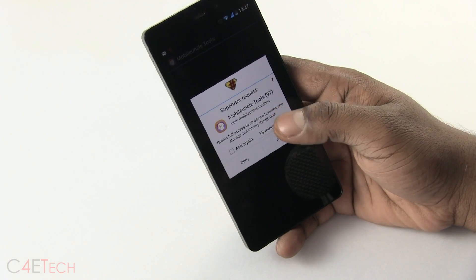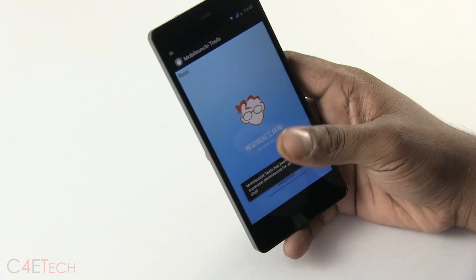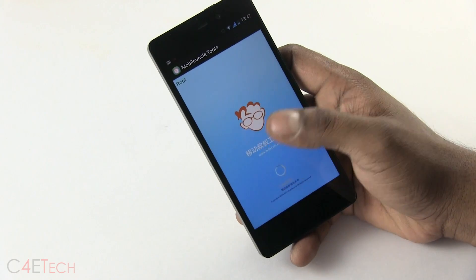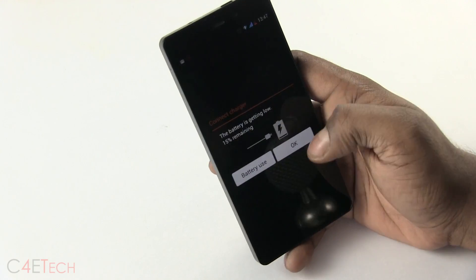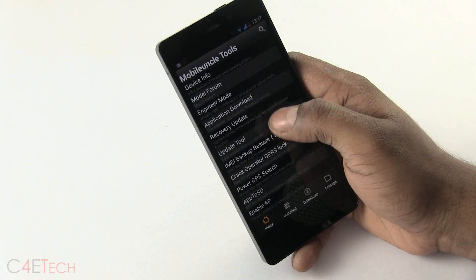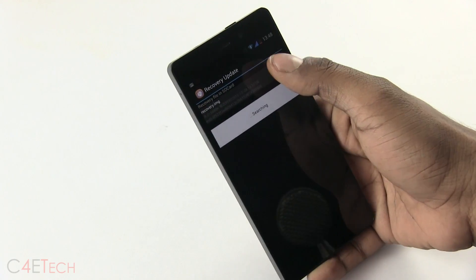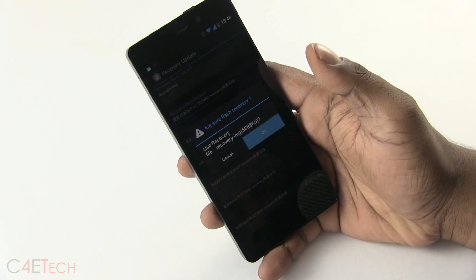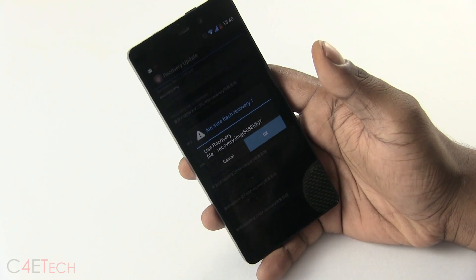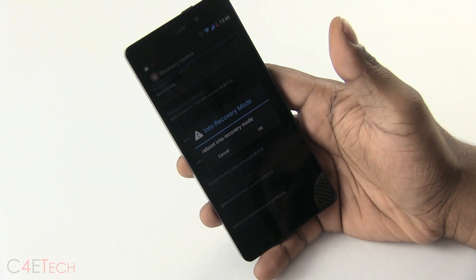When asked to grant SuperUser access, hit grant. The logo here might be in Chinese — don't worry, it's all in English. Select recovery update, and it will show the recovery.img that we downloaded from link 2 in the download section in the description. Hit OK and wait a few seconds for it to complete.